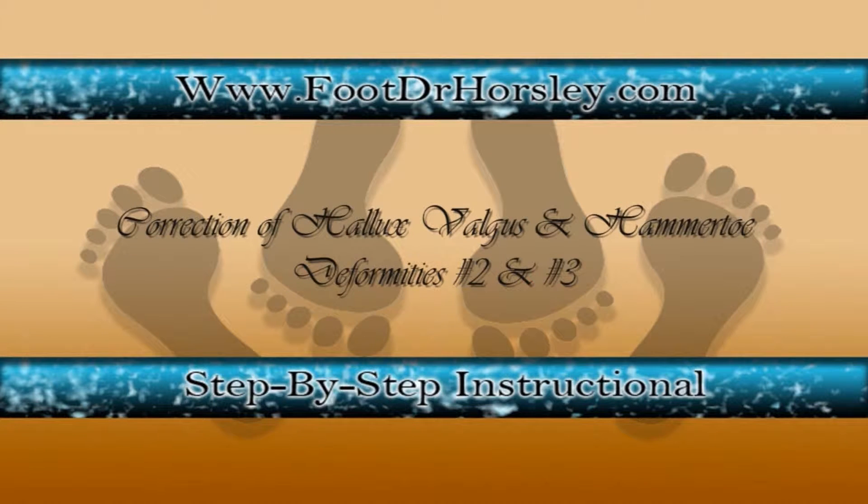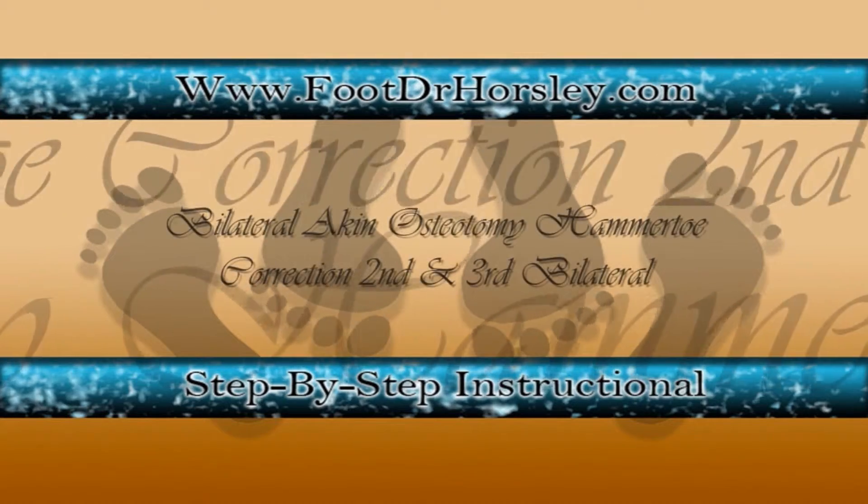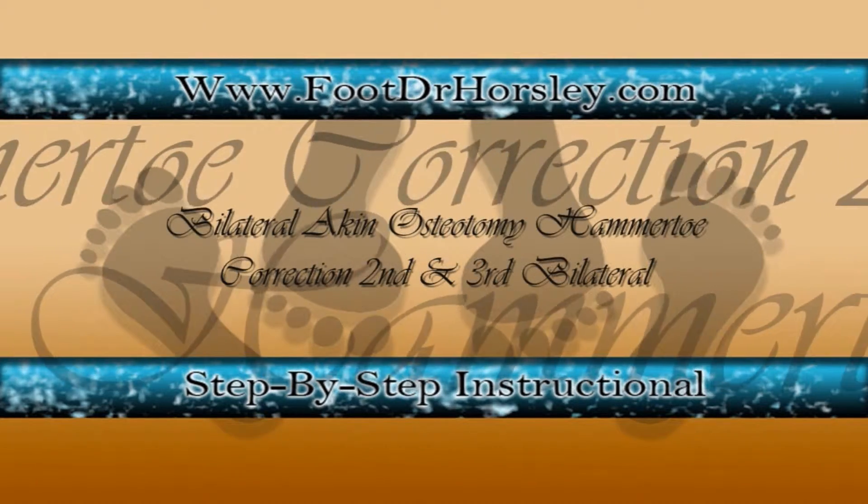The following video demonstrates a correction of hallux interphalangeus with overlapping second digit and hammer toe corrections 2 and 3, by lap.